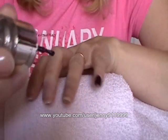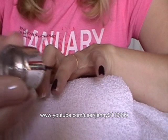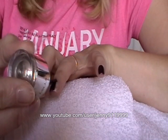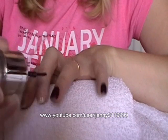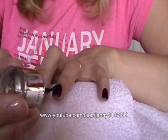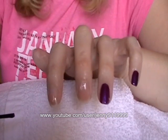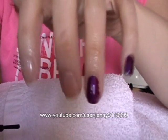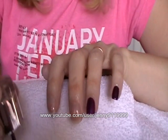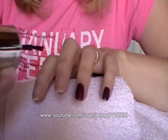So I'm going to do the same again with the next nail. I'm not going right down to the cuticles, because apart from anything, that makes a mess. And again, I'm not going right out to the edges. I'm trying to do it in three strokes. And you can see it does look slightly longer than it actually is.